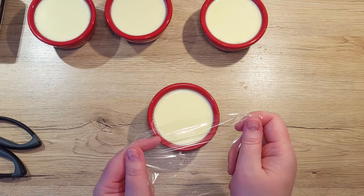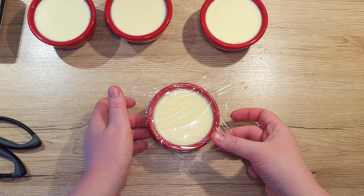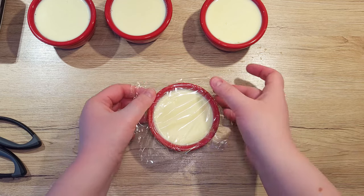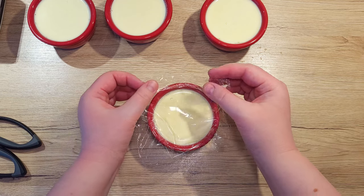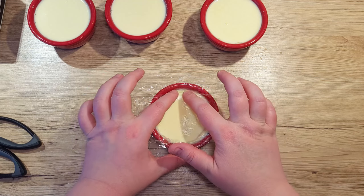Cover each cup with a plastic wrap so that it touches the surface of the panna cotta. With this method, we prevent any unwanted odours or bits reaching our pristine dessert. It will also prevent skin from forming on top.